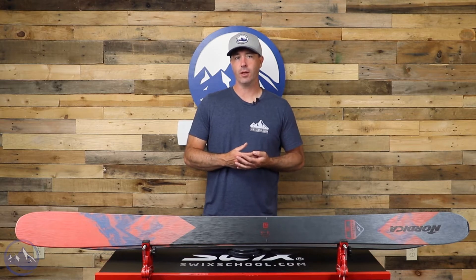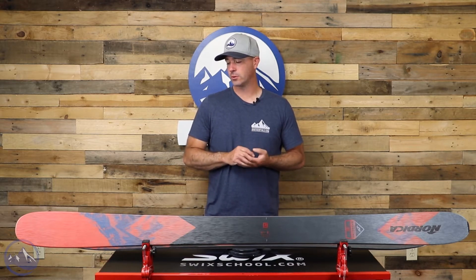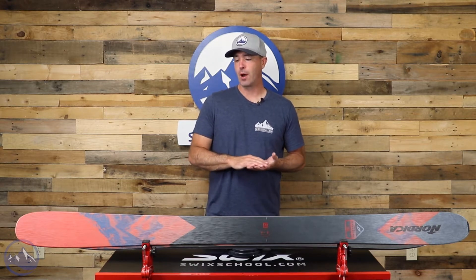Built with a wood core, we get two sheets of metal — really great, strong construction from Nordica here. They use thinner metal in their Enforcer constructions and that leads to a more nimble nature of the ski.